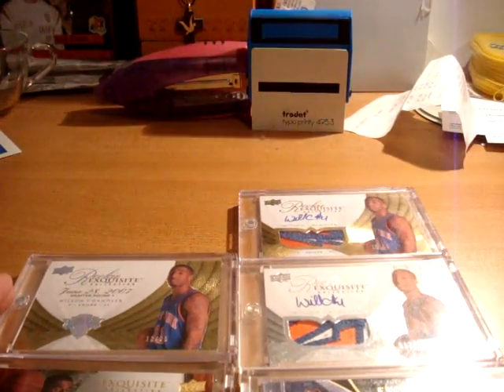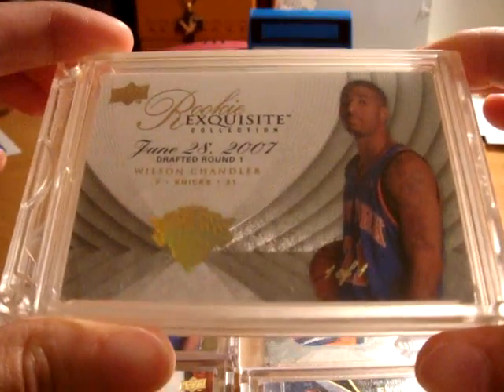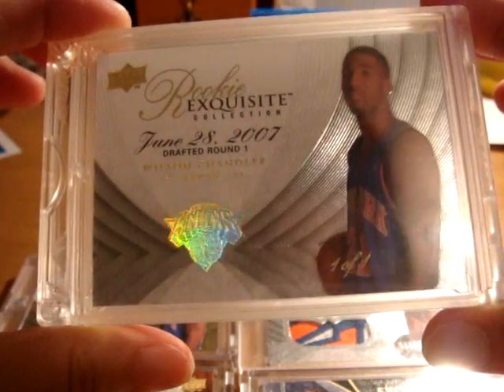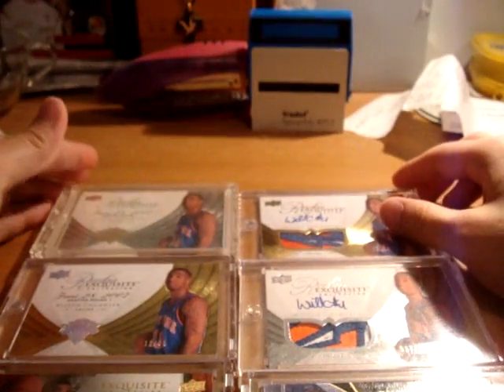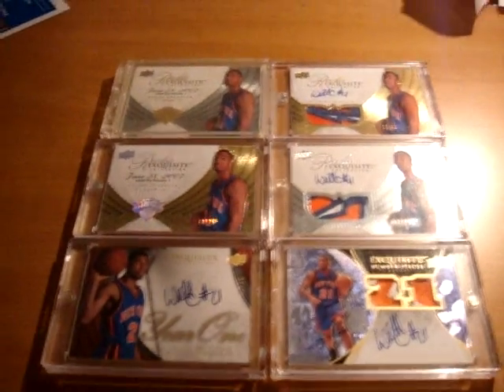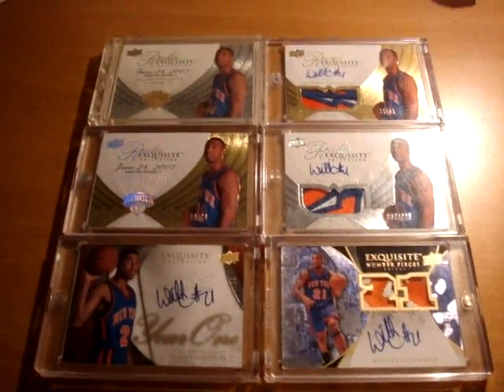And finally, you also have the Platinum, which you've seen in the past, 1 of 1 Rookie Autograph — I mean Rookie Card from Exquisite. An amazing accomplishment, and I've been waiting for this day for a while, never thought it'd happen, especially getting this guy right there. But here it is, guys.